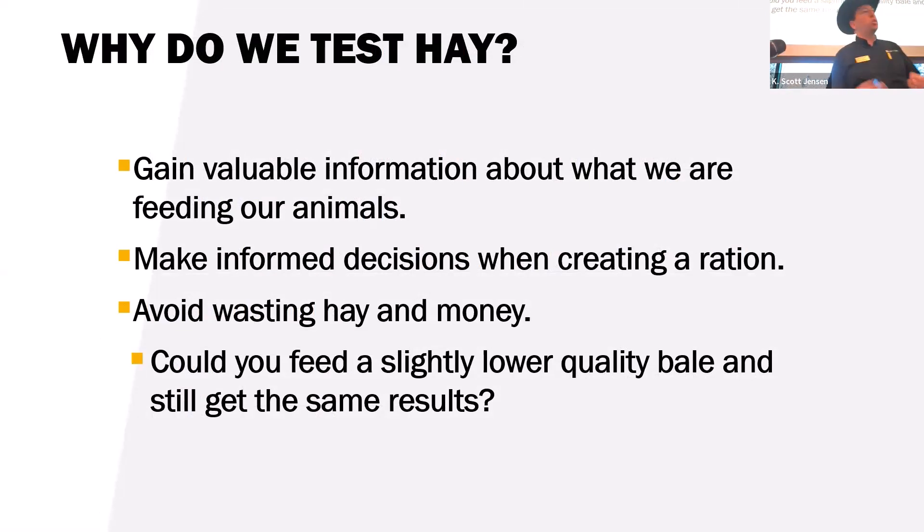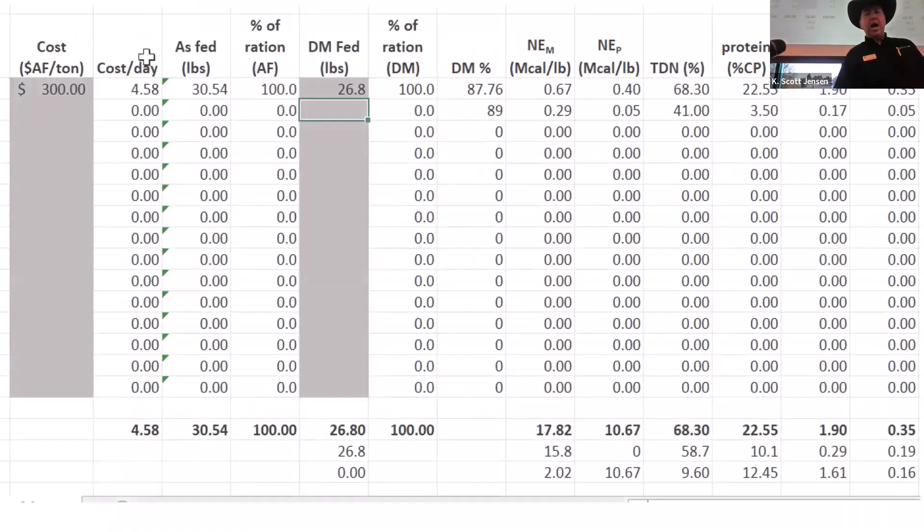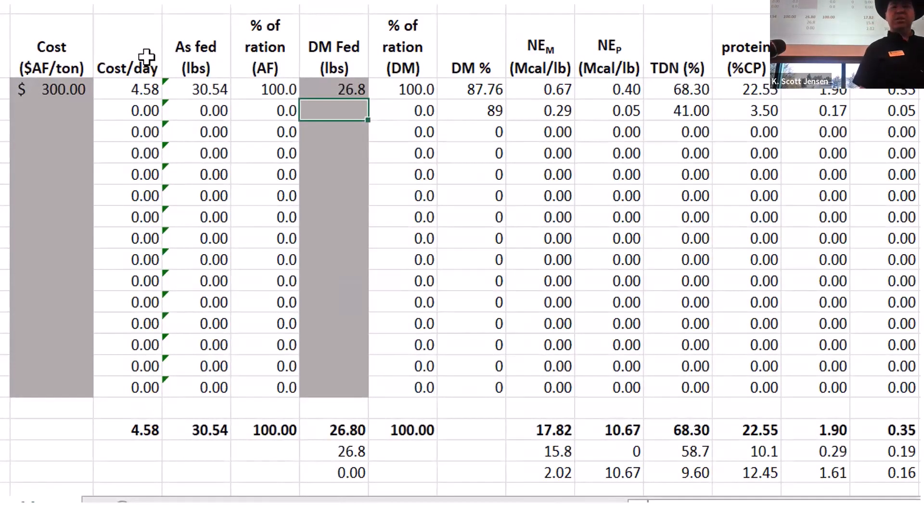Why do we test hay? We gain vital knowledge of what we're feeding these animals — what they're actually ingesting — and we can compare that to the nutritional requirements presented earlier. Are we meeting the animals' needs? Are we overfeeding protein and wasting money? Or are we under the mark and need better quality forage? Testing allows for more informed decisions, avoids wasting hay and money, and lets you feed lower quality forages where they still meet requirements.